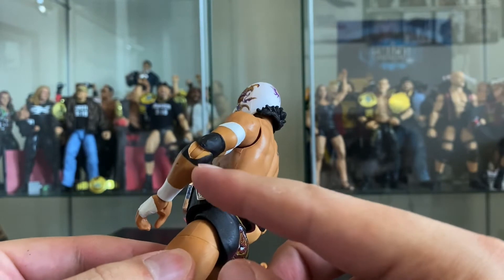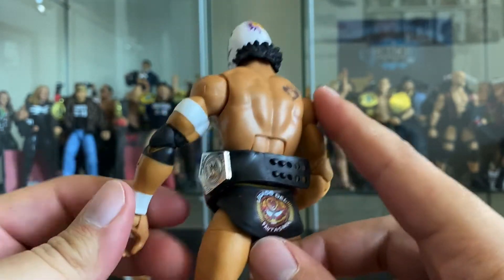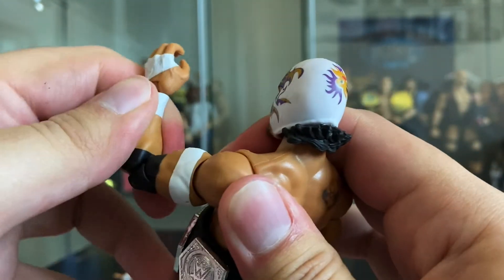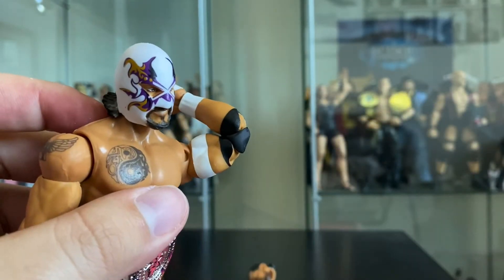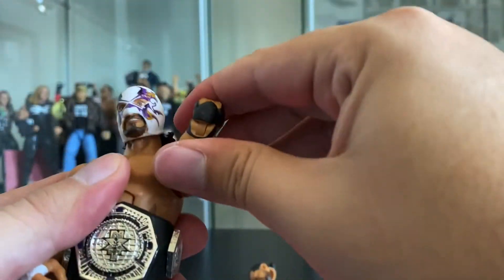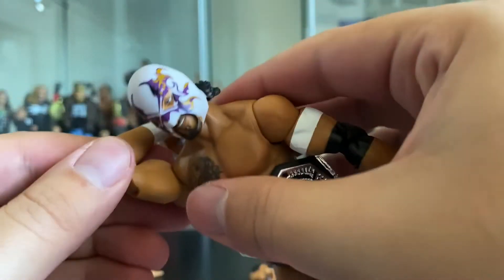One thing I hate - they just painted the elbow pad on and you can clearly see the skin tone underneath. Very terrible look. On the other hand, this is a double-jointed elbow - something new they started adding to the Elites. You can see how bad it looks when you bend it that way because you can see the skin through the elbow pad. But on the other side you can bend the elbow all the way back and show off the double-jointed elbow.